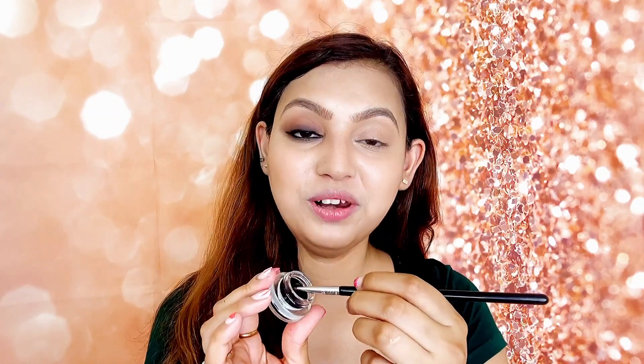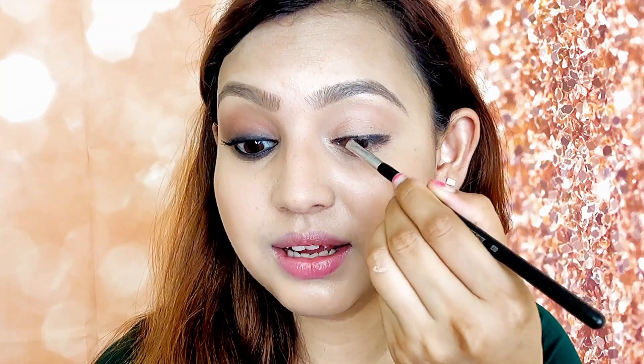I really like this L'Oreal gel eyeliner — the formulation is not dry even after a long time. Now, you have to apply it close to your eyelashes along the lash line. You can see that I am applying it closely to my lash line. After that, we have to smudge it, so it doesn't matter if it is a little uneven.